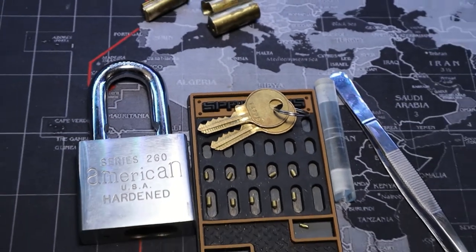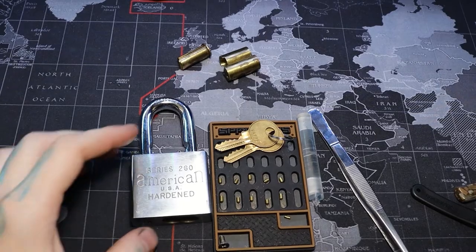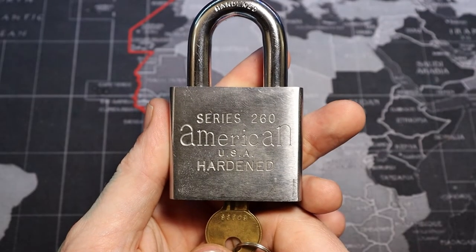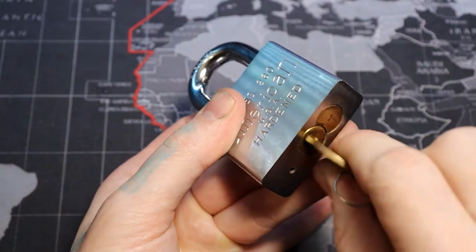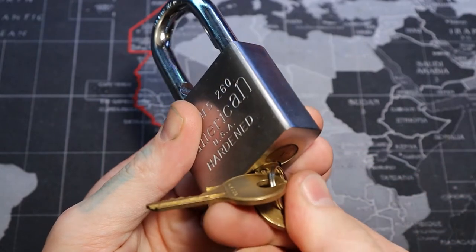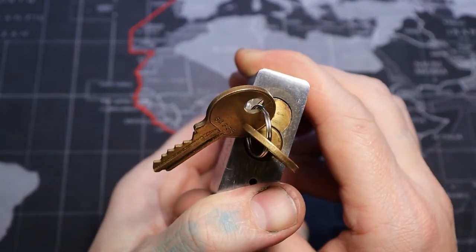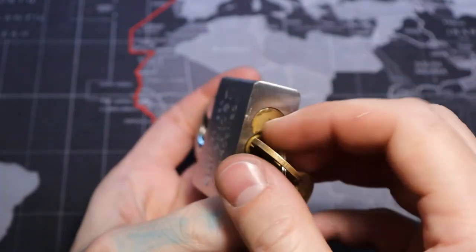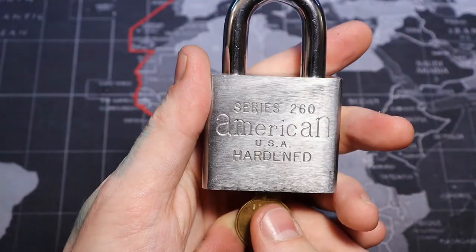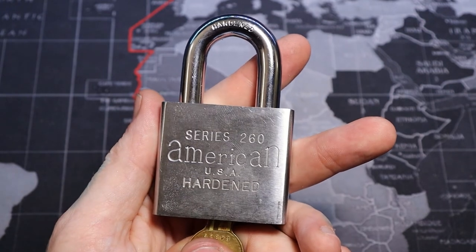This American 260 in general felt like it had some good spring tension on it. I wanted to show that the lock still functions even with that pin missing. We can turn it all the way to the left now because that pin is missing. It still opens. Something funny that happens is when you shut it, it just goes all the way to the left now — but there's nothing wrong with it. Still functional. American Series 260. Thanks for watching.